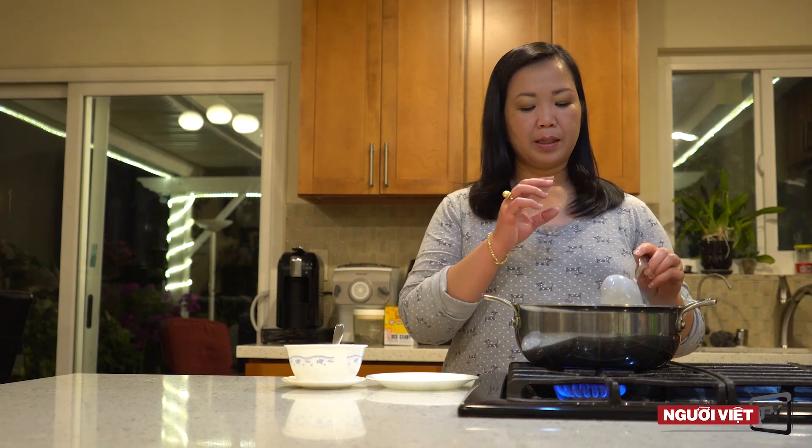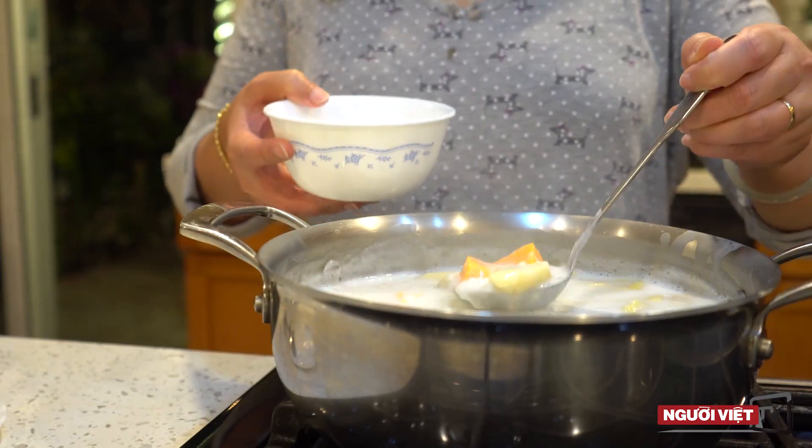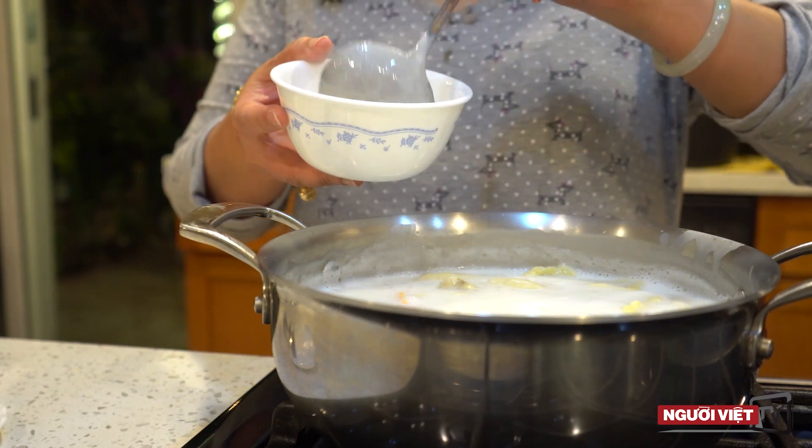I'll add some sugar. You need to put some salt on it, so it's very delicious. It looks like it's not enough salt. Now let's put it out. When it's hot, it's a little bit soft.